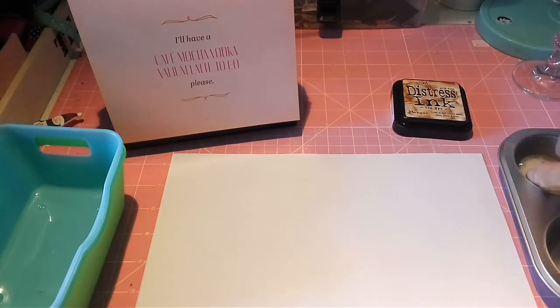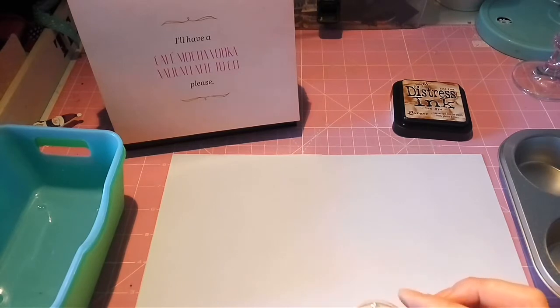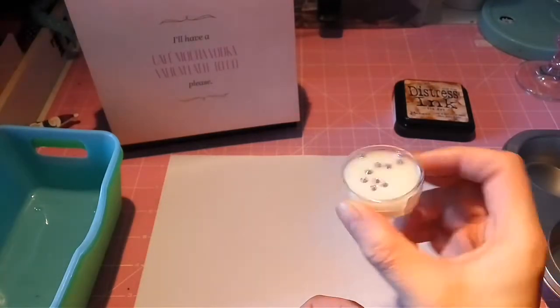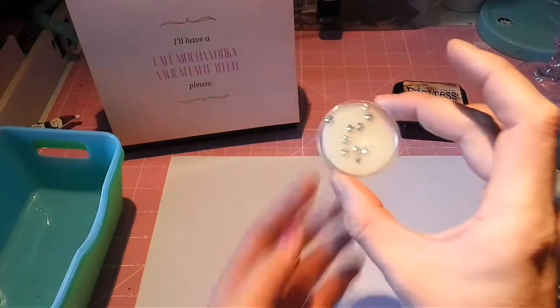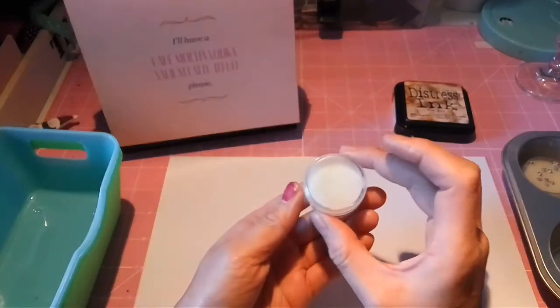I don't know how you ladies get your rhinestones in the States, but here in Germany we get them in those tins, and then you have this foam-like material inside the tin. So what I figured was, because I don't have a distressing tool or something like that, here's how you can make your own.